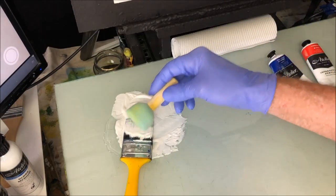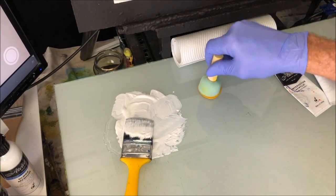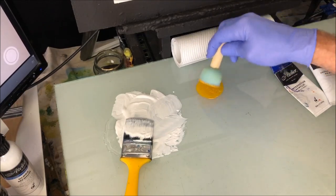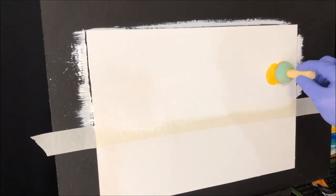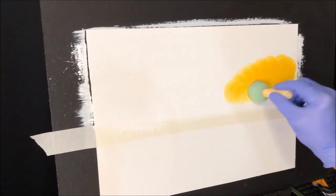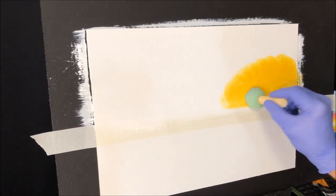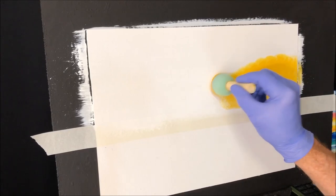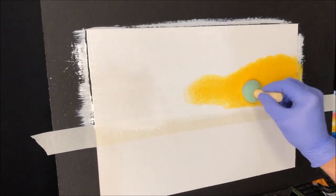I'm going to use a pouncer — you can use a brush or a pouncer, but I love using a pouncer for this. I've got my Indian yellow. Use whatever yellow you like, but I love Indian yellow because of what it does. We dance the yellow on, stabbing it down to the tape line. Get it down to about there — pretty much through to there.